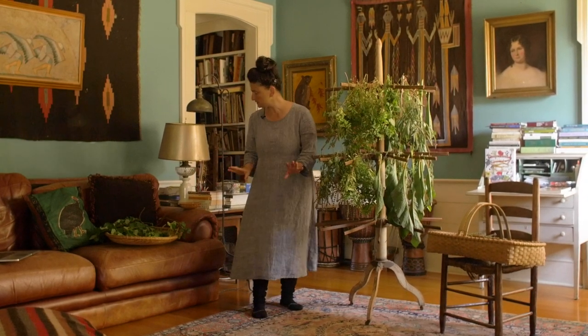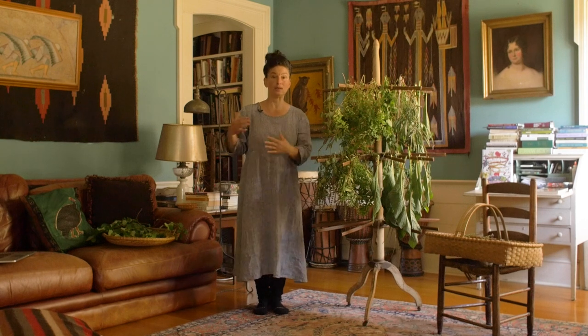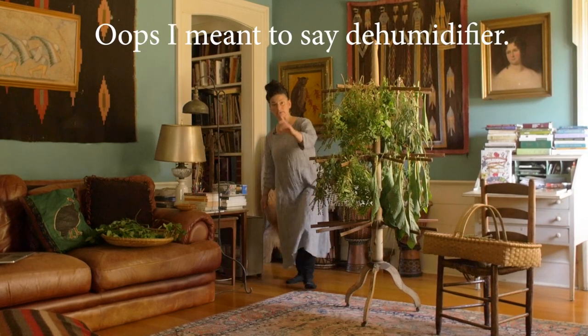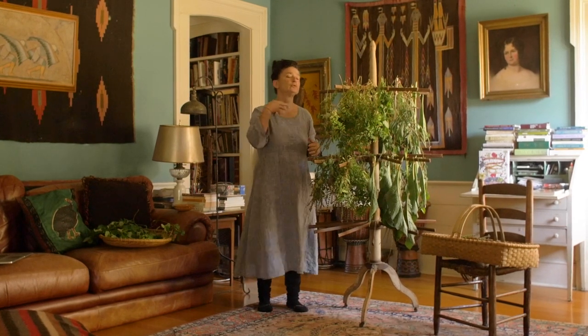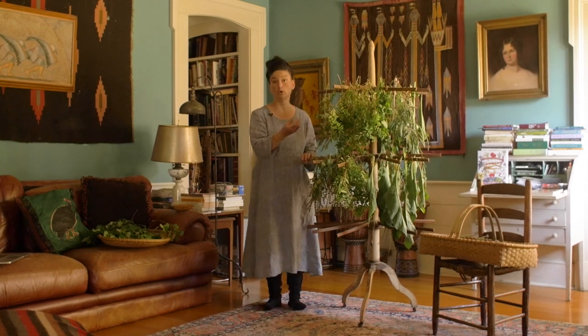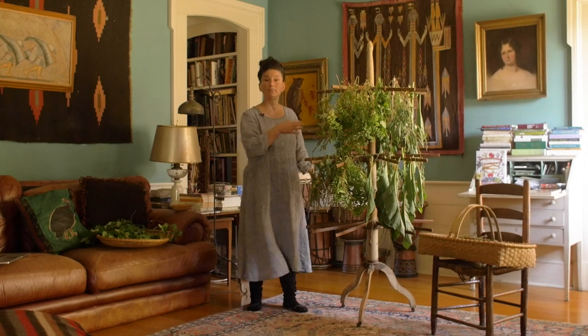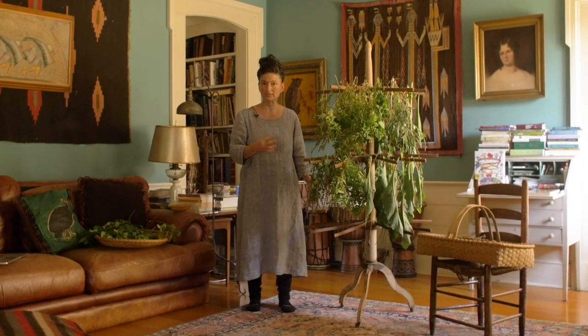Let's get into some specifics about drying. You want to have low humidity, which can be created by a wood stove or by a dehumidifier. The other thing you want is good airflow — a fan that's hopefully able to hit the plant material. All of that helps to dry the plants and prevent mold.